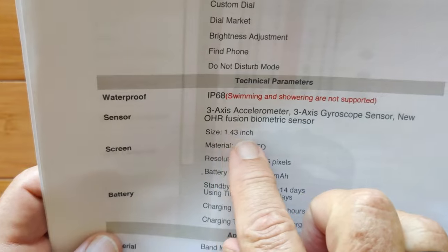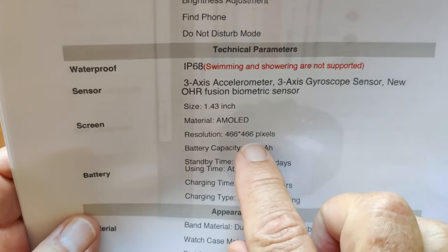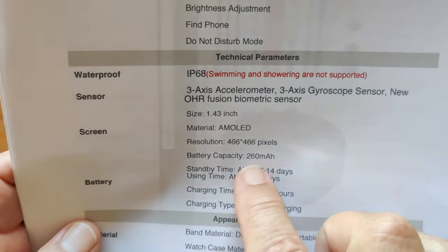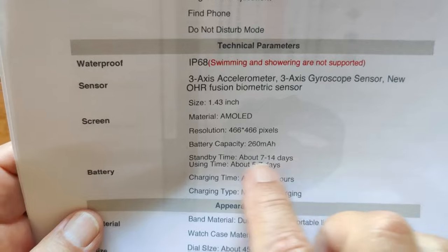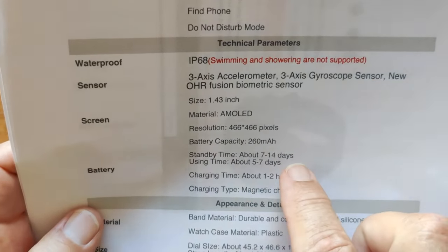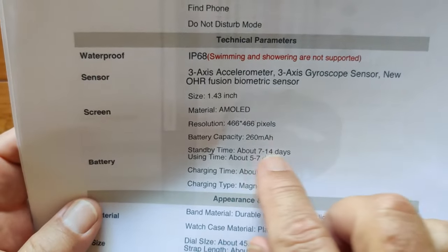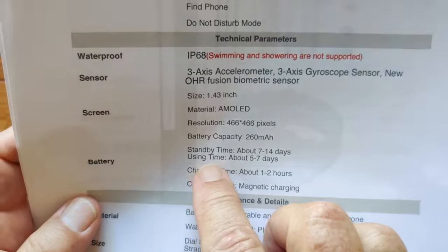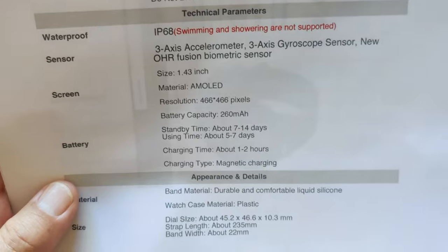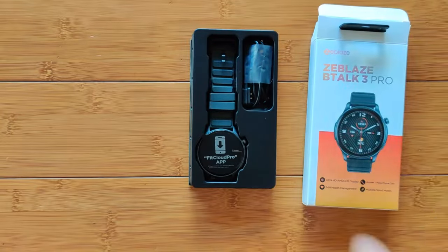You've got all these different sensors. It's a 1.43-inch AMOLED display with 466×466 pixel resolution — very high resolution. 260 mAh battery, and because it's AMOLED with always-on display capability, you can squeeze a lot of life out of it. Standby is about one to two weeks, and usage time is about five to seven days. Charges in a couple of hours from fully drained.